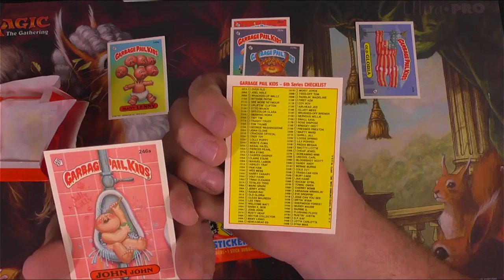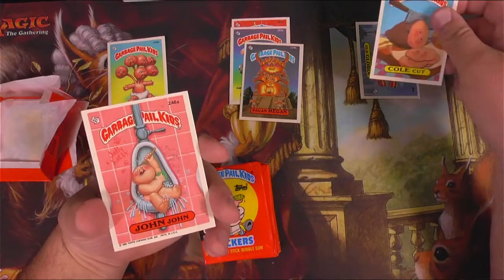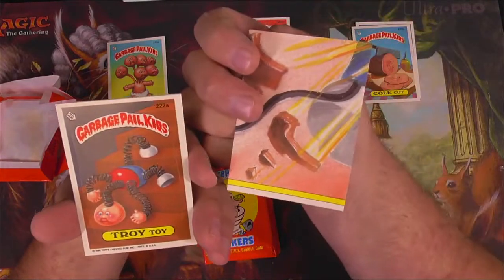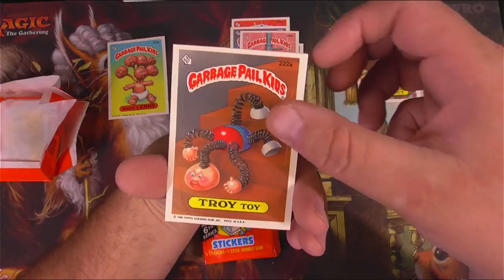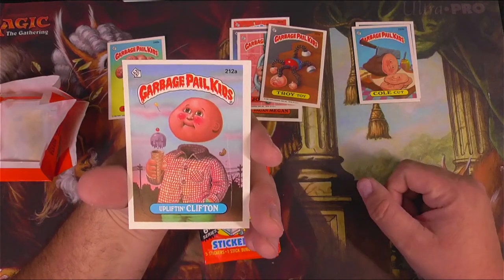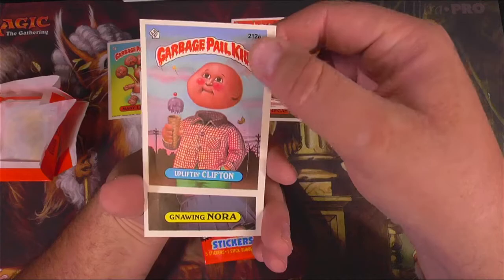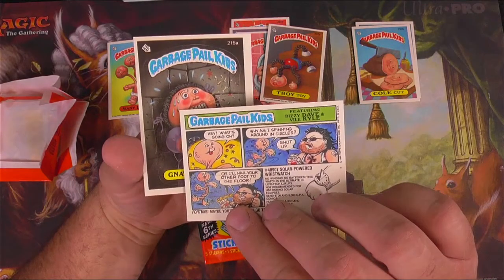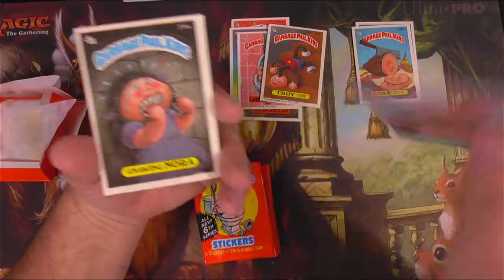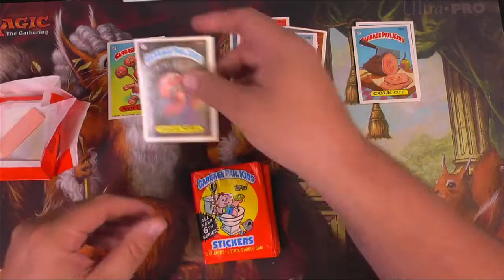There's a checklist on the back, Overflow through Dynamike, 207 to 250. Got a wax one — John John — some graffiti there, Potty Scouty was here. Got puzzles. We've got Troy Toy, that one's pretty funny. I don't remember seeing any of these yet. We got Uplifting Clifton — what's wrong with him? Just gravity? He didn't have a neck? Gravity is getting his ice cream cone as well. Gnawing Nora — got gum on the back. More comic strips.